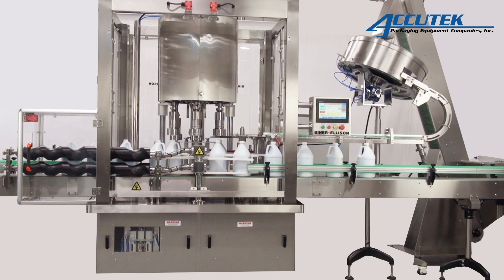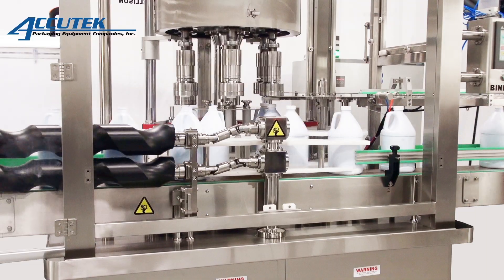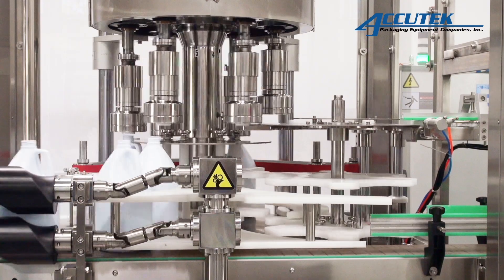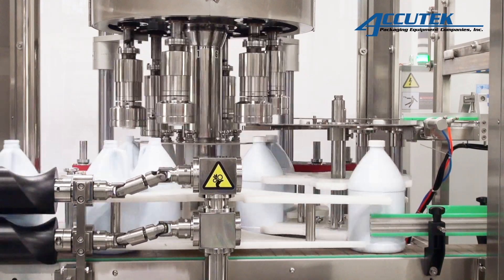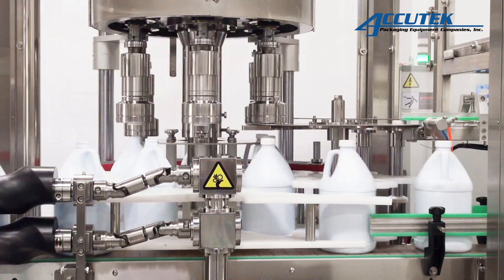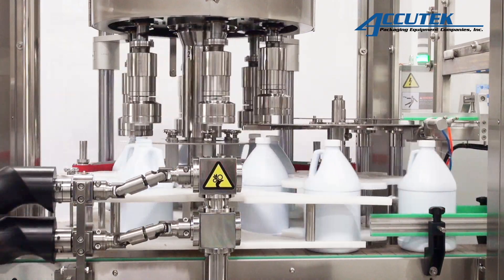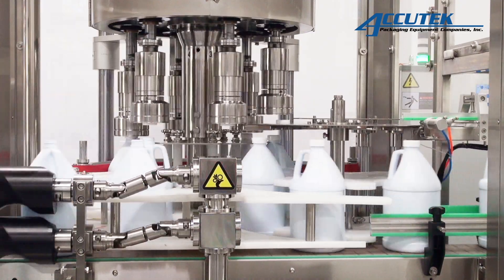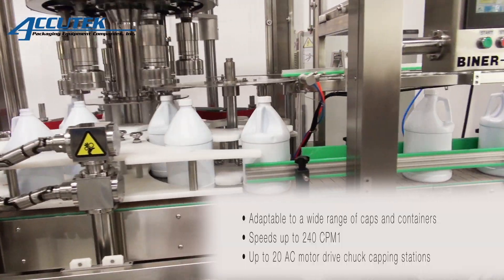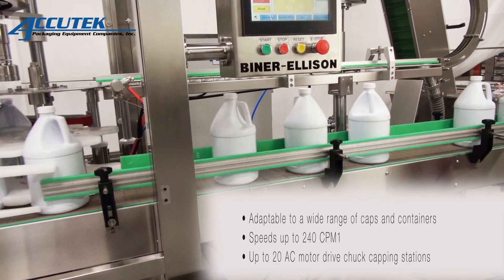The Biner Ellison RC series cappers are versatile rotary capping systems designed to complement high-speed rotary bottling equipment. These flexible rotary cappers continuously sort, apply, and torque caps to a variety of different container sizes and shapes. They come standard with mechanical friction clutches to ensure that accurate and uniform torque values are applied to each container for optimal closure results. They can be easily integrated into existing packaging lines or tailored for your new project specs.